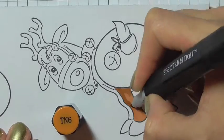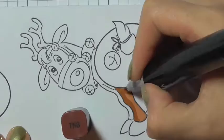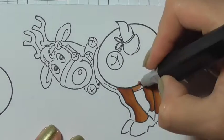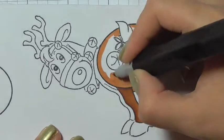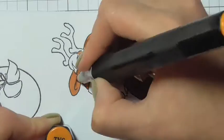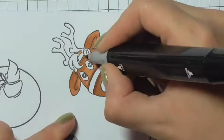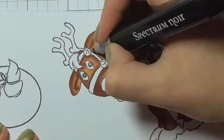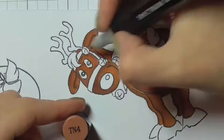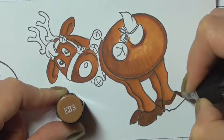I'm just using TN4, TN6, and TN8 for the body, starting with the lightest, then the medium, and then the darkest, blending those out. I skipped over that part — I didn't want to show the whole colouring. It's a very simple colour blend, blending the dark into the medium into the light, just to get somewhat of a realistic effect.